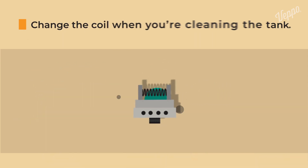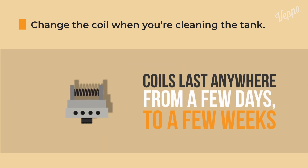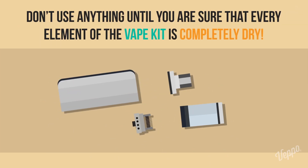Do not get the battery wet. It's also advisable to change the coil when you're cleaning the tank. Coils last anywhere from a few days to a few weeks, depending on your vaping style. The last step is to dry everything out. Don't use anything until you are sure that every element of the vape kit is completely dry.